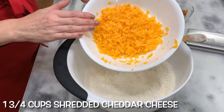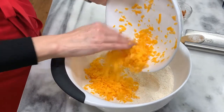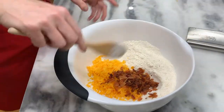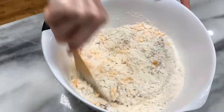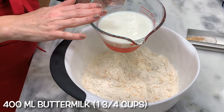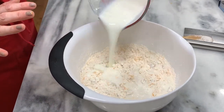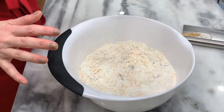I shredded about a cup and three quarters of cheddar. Again, you can add in whatever you like. Five broken-up pieces of bacon. I'm going to mix this all together. 400 milliliters, or one and three quarter cups, of buttermilk. This is what's going to make the reaction happen with that baking soda — it's that acid and the baking soda mixed together that make the magic happen.